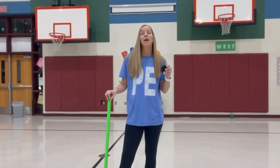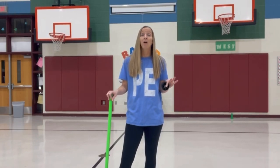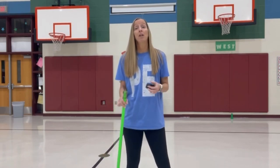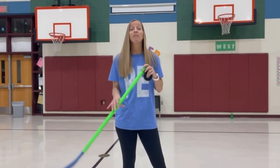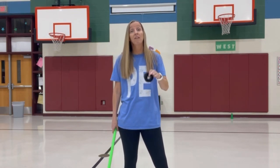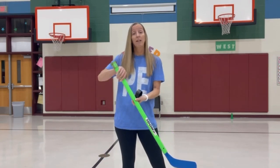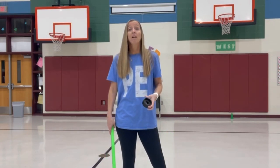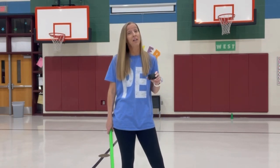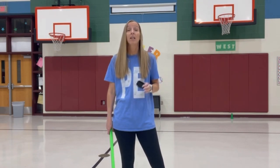I don't stay on progression number one very long unless it's kindergarten and first grade. With those grades, we do a lot of checking of the hands, which takes more time — but it's time well spent because it saves you later in the unit from having to keep correcting hand grips. I don't do progression number one with fifth grade, and I don't do it very long with older grades — second through fourth — because they've played hockey in PE before.